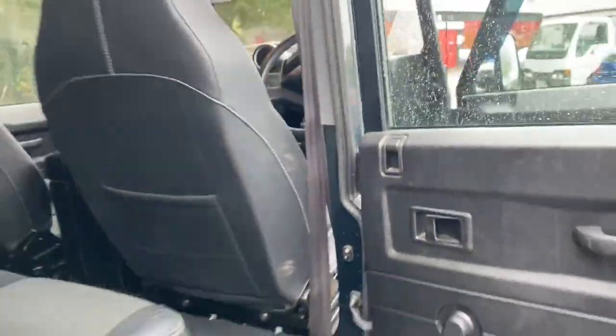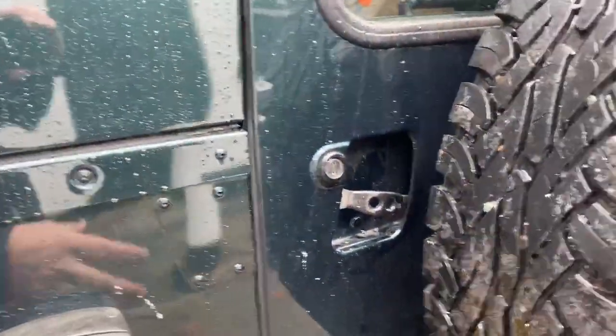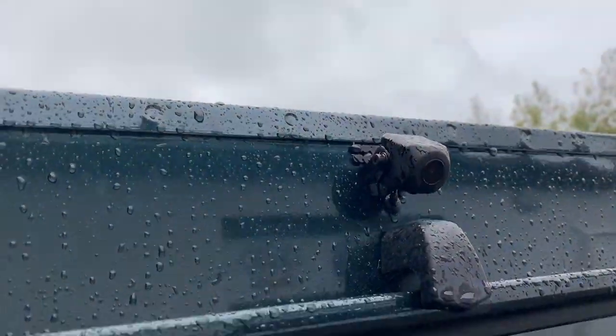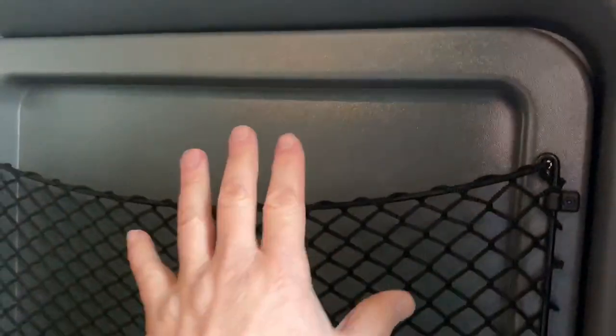We've soundproofed absolutely everything, including the rear doors, right the way through the whole thing — all of this had no soundproofing in it whatsoever. There's the existing rear work light. The camera was originally located underneath here which gives a terrible perspective when reversing, so the customer asked us to move it up to where we'd normally install it — that was a little freebie. We've added NAS rear lights — clear NAS rear lights inside. Soundproofed absolutely everything, including everything behind the panels and the backs of all those panels.